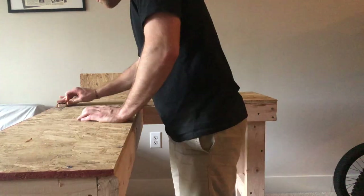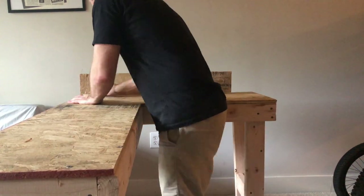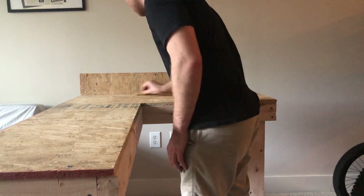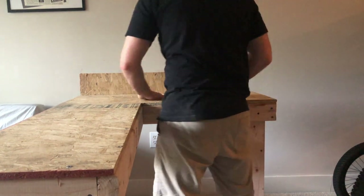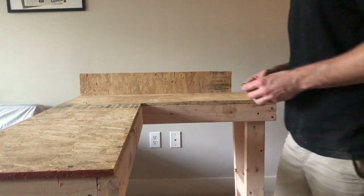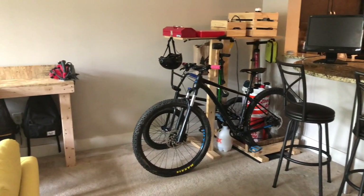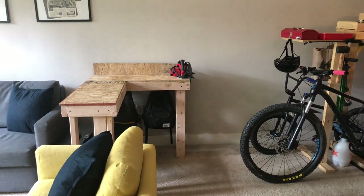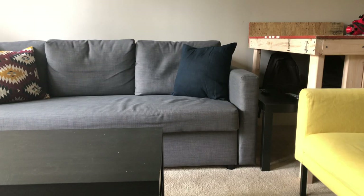I added a backboard to protect the wall, and I sanded it down. I also added some braces, and we were ready to go. Now, this is my garage. I'm really happy about how it turned out. Thanks for hanging with me today, and I will catch you next time. Bye.